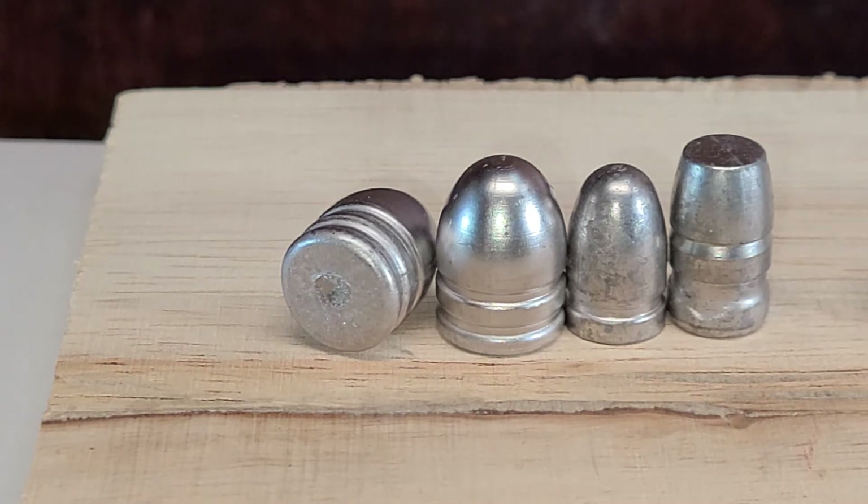This can be caused by a few issues. One could be your alloy could be too cold — maybe you just dropped some new ingots into it and cooled your alloy, or it's not properly heated yet. Another one could be the mold or the sprue plate could be too cool and need to be brought up to temperature to allow proper fill out. A remedy for this, other than getting your alloy hotter or heating your mold or sprue plate, will be to add some tin. Tin increases the flow of hot lead, and it doesn't take a lot — two, maybe three percent.